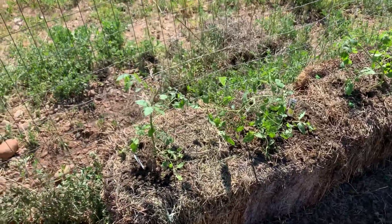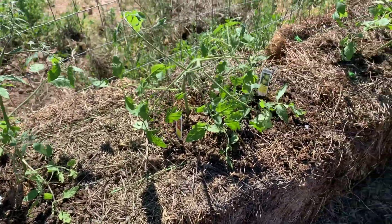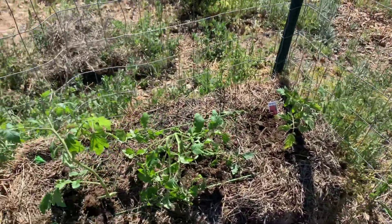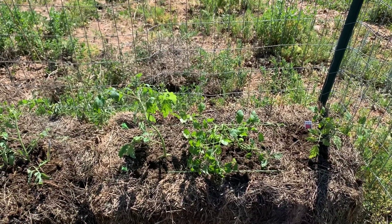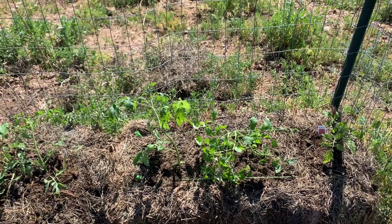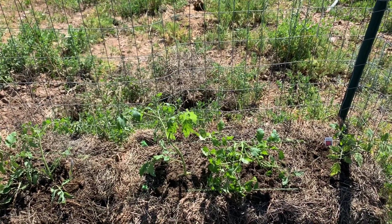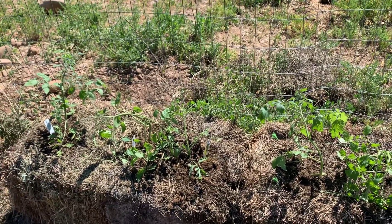There are the tomatoes in the alfalfa grass hay bales. The hay bales also help release some of the nutrients. At the bottom of two of the holes on each bale, I put some mycelium for the wine cap mushrooms out of our wine cap mushroom patch.